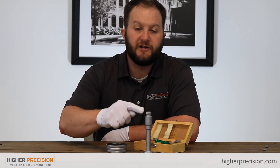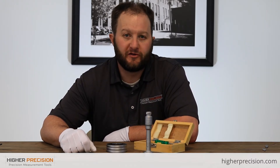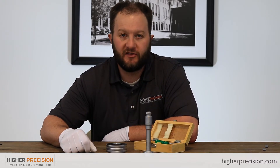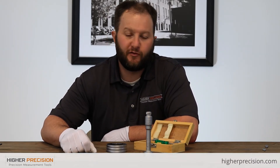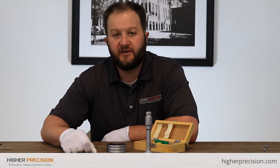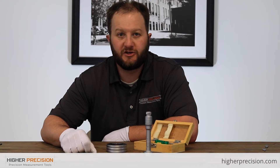It also has a ratchet stop up here at the top. The key is setting a precedent with all users on the ratchet stop so we're all consistent and get the same readings each time. Whether it's three clicks, four clicks, or five clicks, we just have to make sure all users achieve the same number of clicks on the ratchet to get the same exact readings.